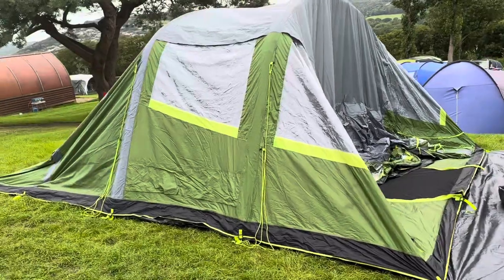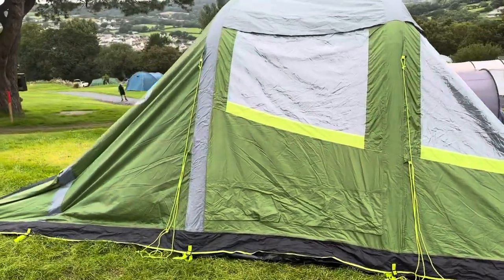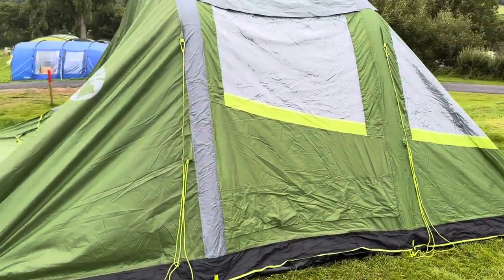This is our new Coleman tent. I was meant to film from the beginning, but it is raining and we just wanted to put it up very quickly.